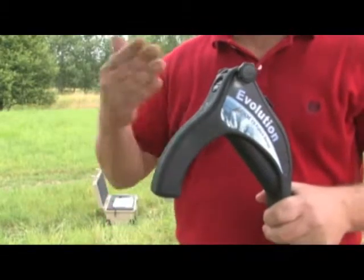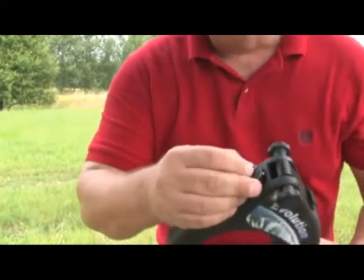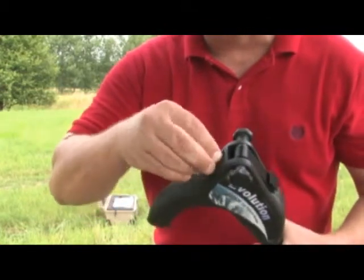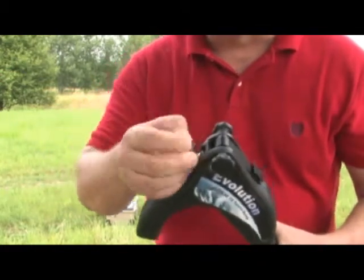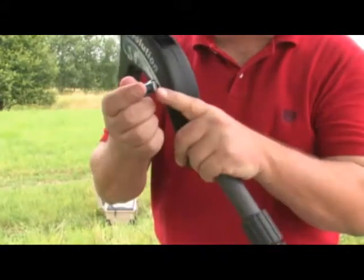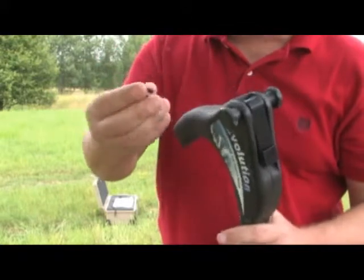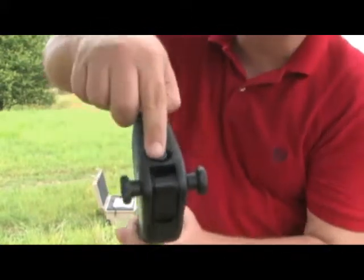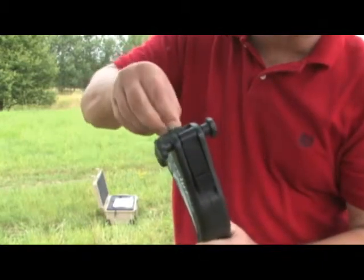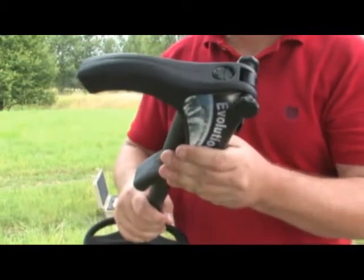Now I'd like to show you the battery compartment on the antenna and how to install batteries. There is a knob on the top that takes a 90-degree turn. Give it a quarter turn to open it. The negative pole — the flat side of the battery — goes towards the bottom. Insert two batteries and make sure the nipples line up on the inside. Once lined up, give it a quarter turn and the batteries are properly inserted.